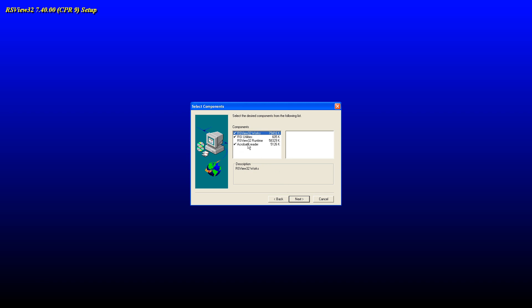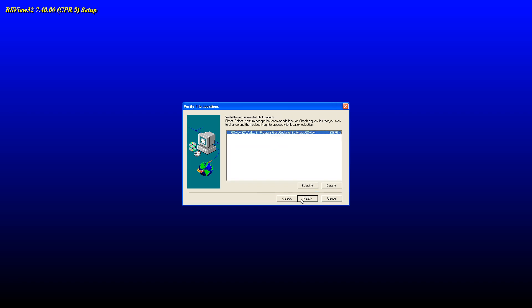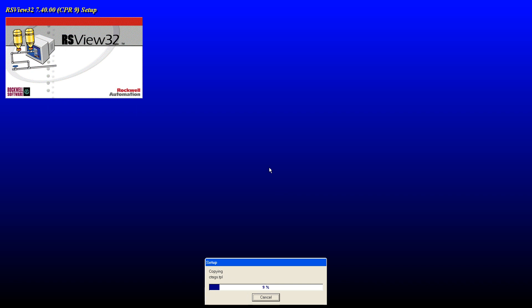We don't need Acrobat 8 Reader — we've already installed version 9. So uncheck Acrobat 8 Reader, just uncheck that. Then hit next, and then next. And we're at the top.